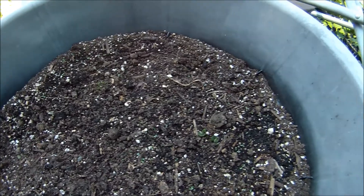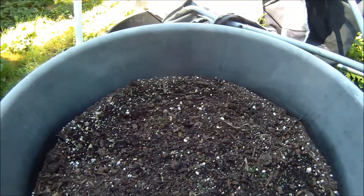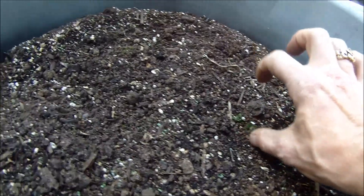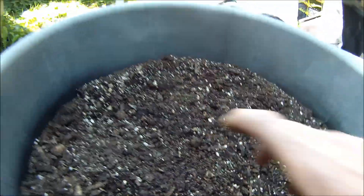I'll do an update as soon as they get a little bigger. I'm just gonna keep piling stuff on — as soon as these get maybe that big, I'll start putting some more dirt on.